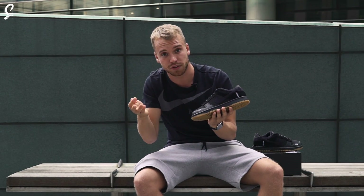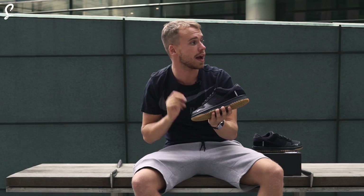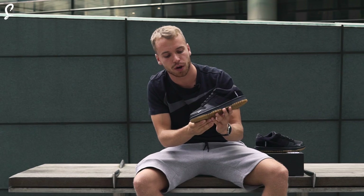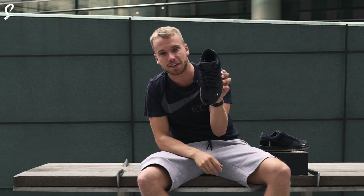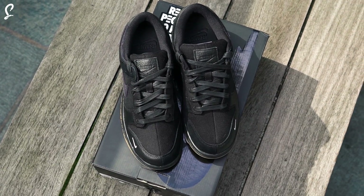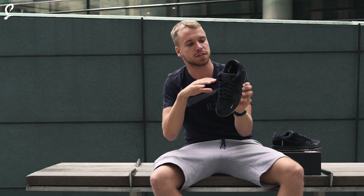Around the front, as you can see, there's a mini swoosh. You've got the mini swoosh and the tumbled leather around the toe box, but one thing you might not have seen in the pictures is this split toe box here. That's sick — that's probably my favorite thing about this Basement Dunk.